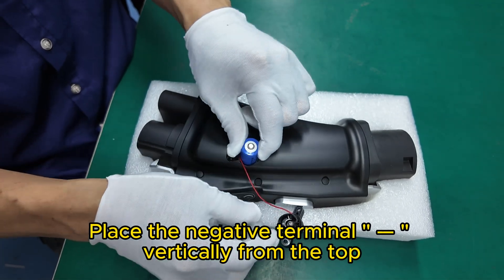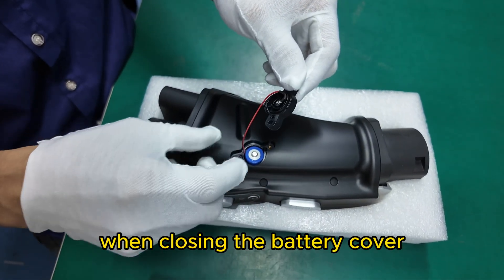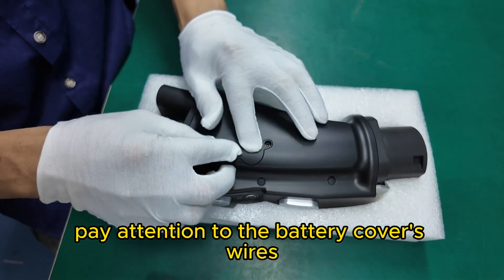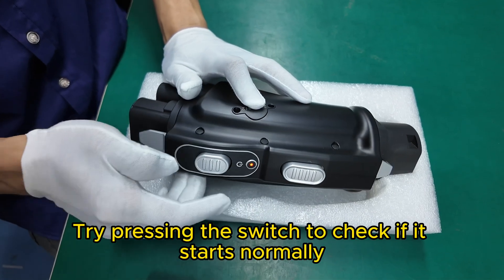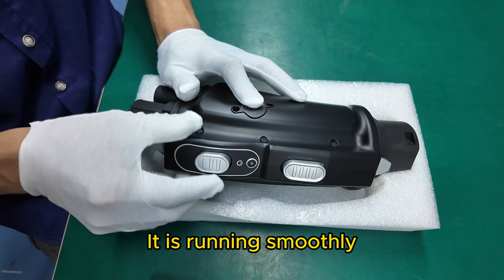Place the negative terminal vertically from the top. When closing the battery cover, pay attention to the battery cover's wires. Try pressing the switch to check if it starts normally. It is running smoothly.